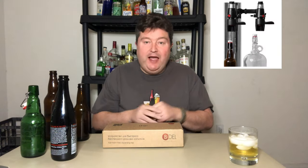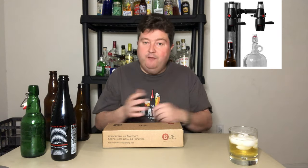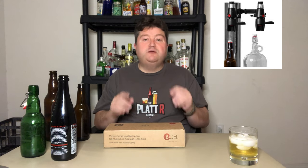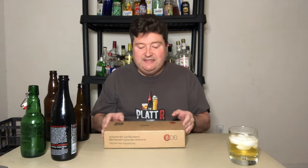What is the iTap? The iTap is a counter pressure bottle filler and beer tap. Quick disclaimer - I'm not being paid for this particular video. However, the fine folks at Bold Technology did reach out to me and send me the iTap free of charge to try out and review, and that's what we're going to do.